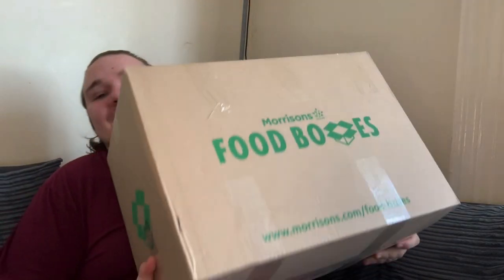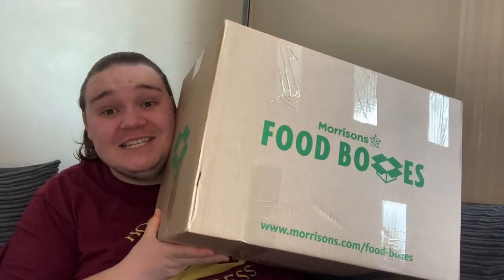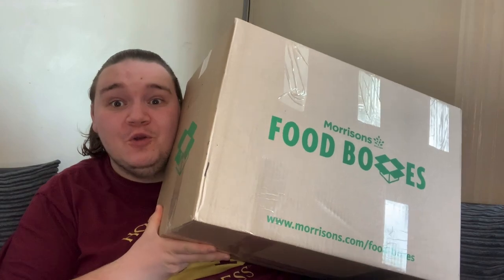Hello legends, welcome back to the channel! Today it's a heavy box — it is the Morrison's 35-pound essential food box.